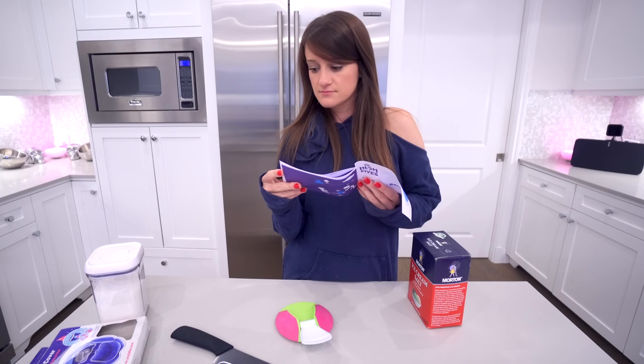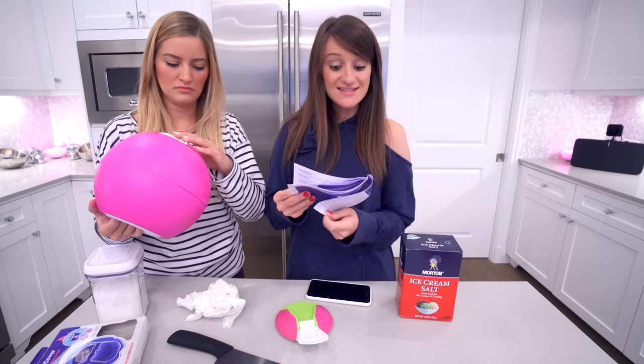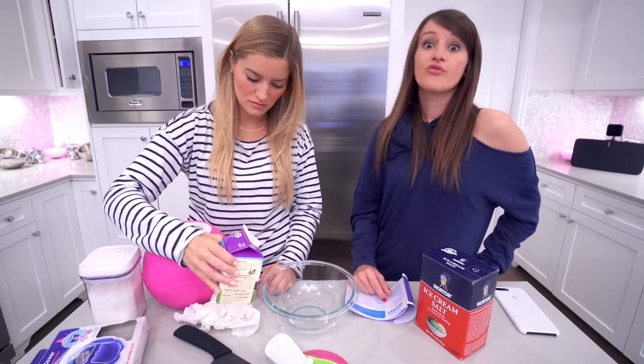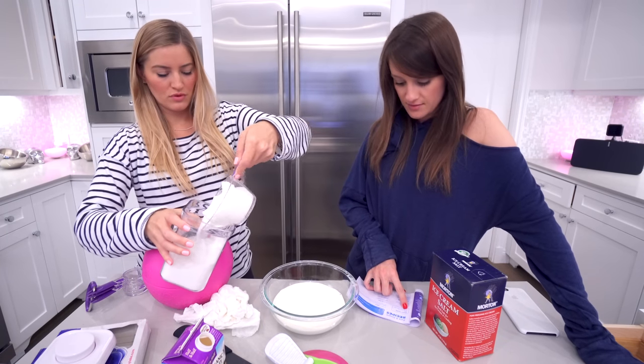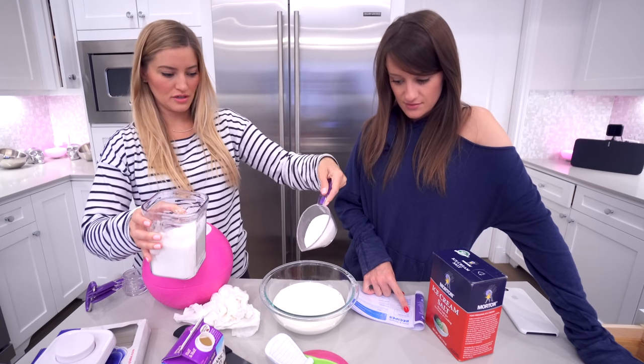I think we need that pint of cream. Pure and simple recipe — classic vanilla! That's what we're looking for. One pint of cream. One third! One third cup! I thought it said one... one third cup! Good thing you're here.